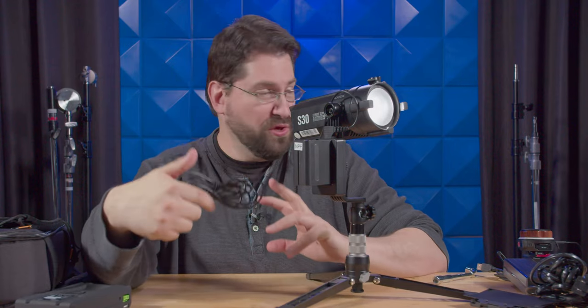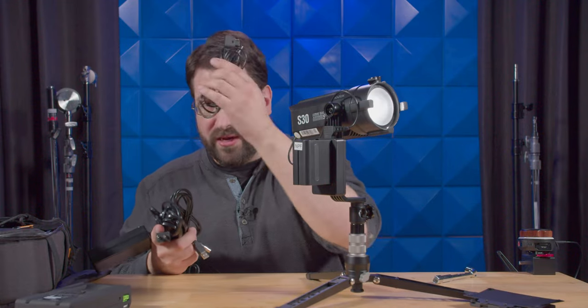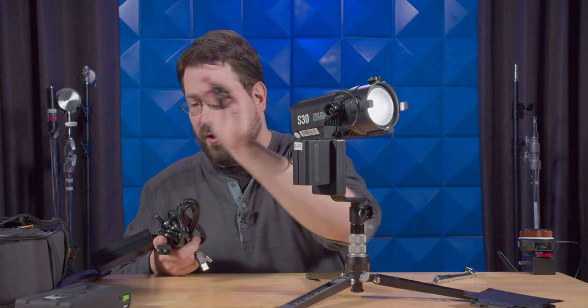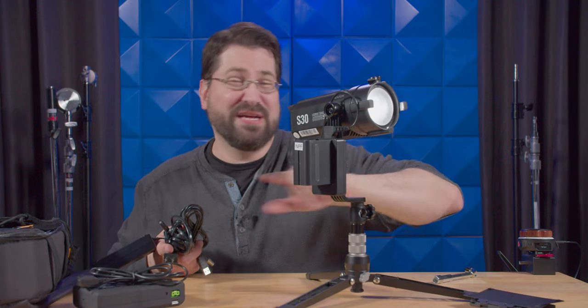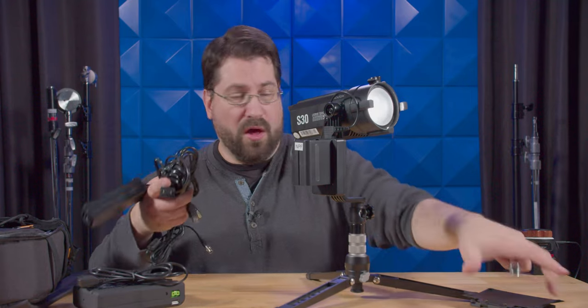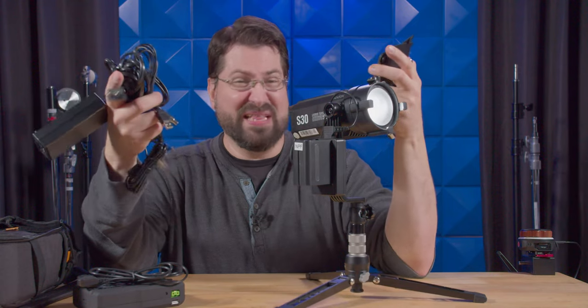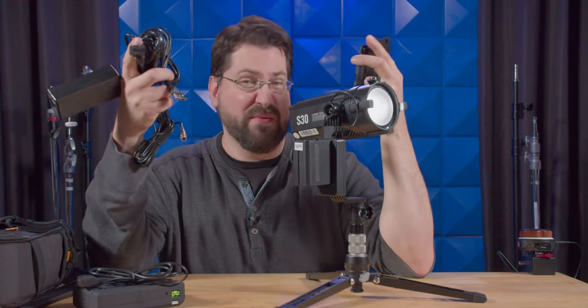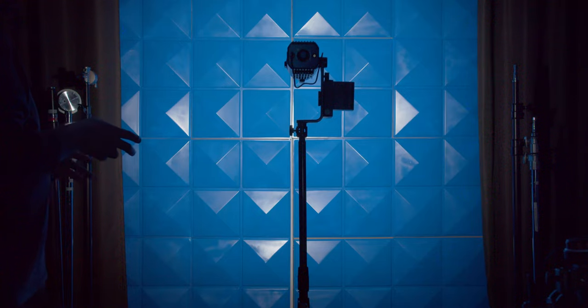There are so many power options for this thing — it is really terrific, and it is all included, which is fantastic. You get a power plug, you get USB, you get a long D-tap for your v-mount battery, and then you get the short cord for the included Sony NP-F battery. You are getting so much stuff with this thing.